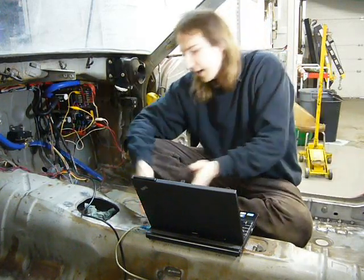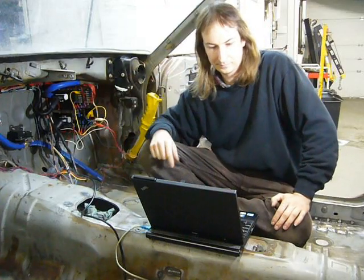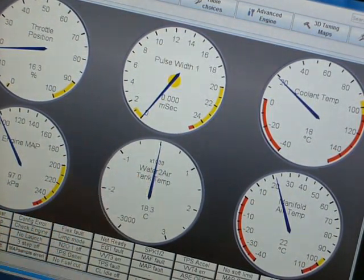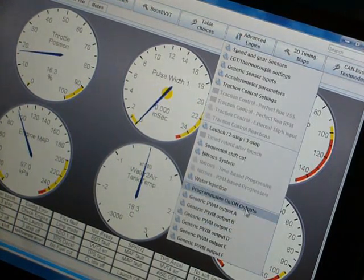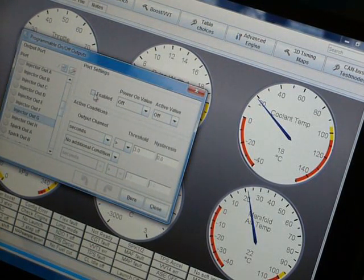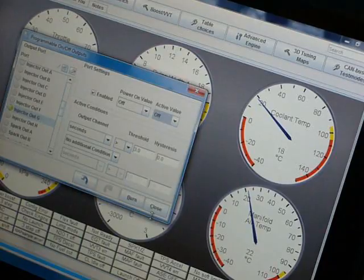At this point the water-to-air intercooler installation is done. All that remains is to test the wiring for the pump and the temperature sensor. I have my laptop hooked up, the MS3 Pro hooked up to the battery — let's turn it on. Looking at the gauges, it appears that my water tank temp sensor is working fine. There's the gauge labeled water-to-air tank temp and it's reading 18 degrees. I can test the pump by going into the programmable I/O, scrolling down to injector G, turning on the active value — and looks like the pump works. We're all done.